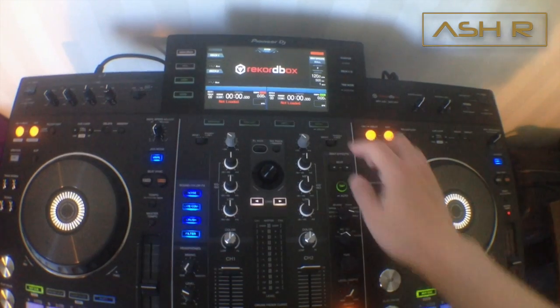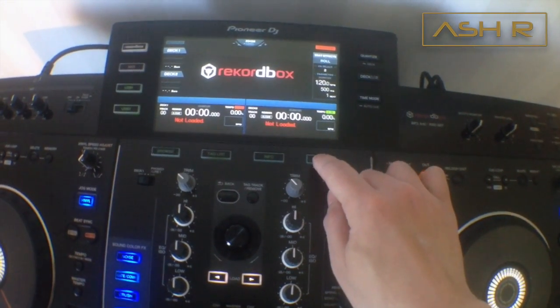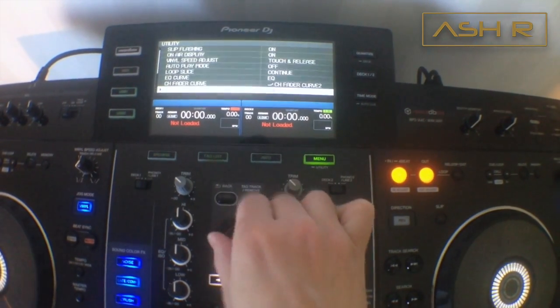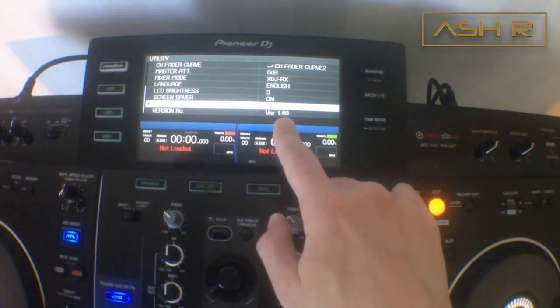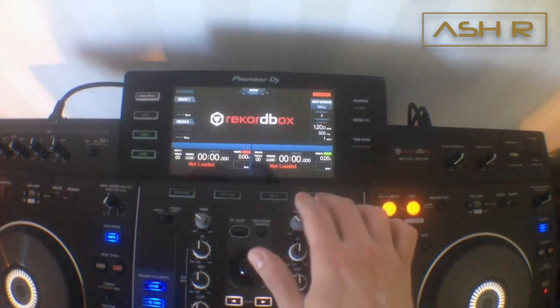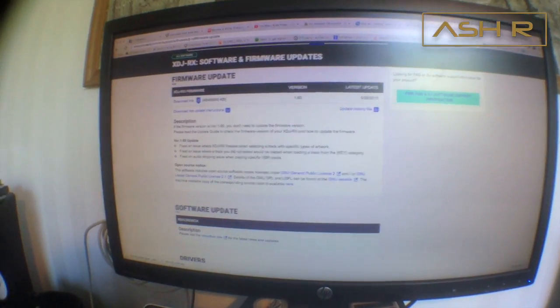First, if you don't know which version you have, hold this button and go into utilities. Go down there — as you can see right over here, my version is 1.4. The latest version is 1.6, so that's what we're gonna get.